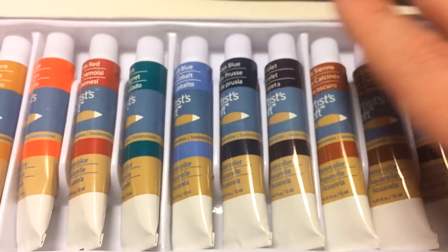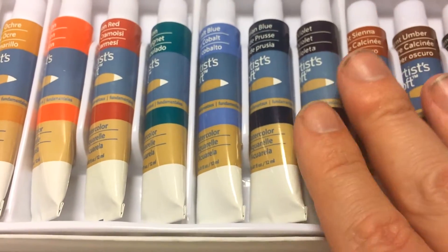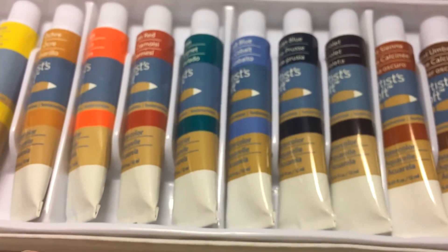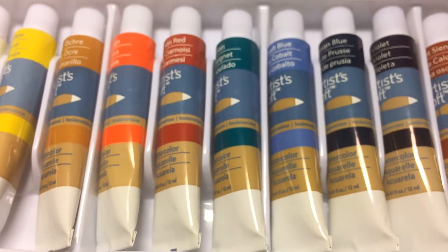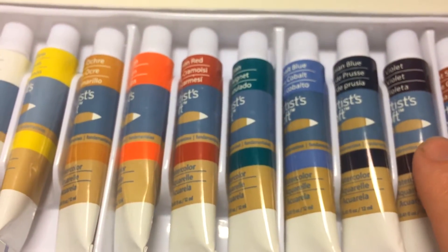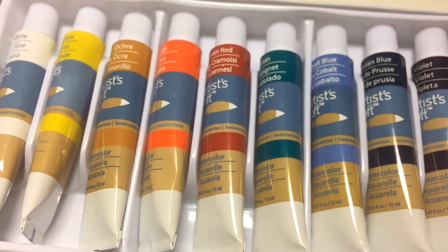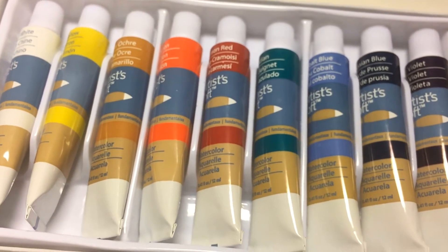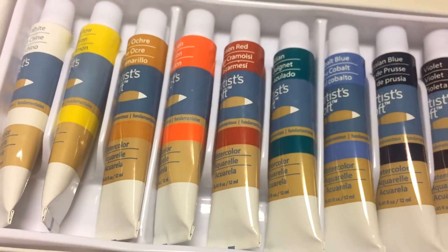So they're uncellophaned now. I wasn't actually going to do a review of these — they were a totally unintentional purchase, so I don't have a spare palette to dry them into. What I'm going to do is take three or four spare wells in a palette I've just emptied, pop a few colours in. I won't do the whole series — we'll just see how they paint once they've dried down, how they dry down and everything else.